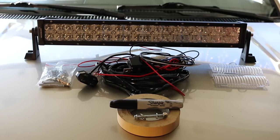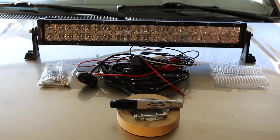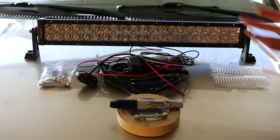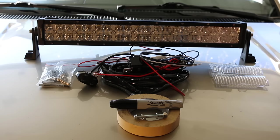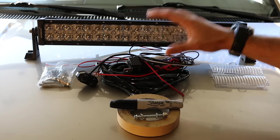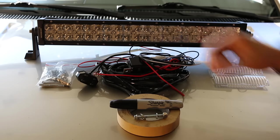When you order a light bar from Auxbeam Lighting, it's going to come with the light bar that you ordered, a nut and bolt kit to help bolt it to any vehicle of your choosing. It may or may not come with some external accessories, and it may or may not come with a wiring harness. You can order a wiring harness for most of their lights, and I do suggest doing that because it's very affordable and they're made specifically for the light bars.